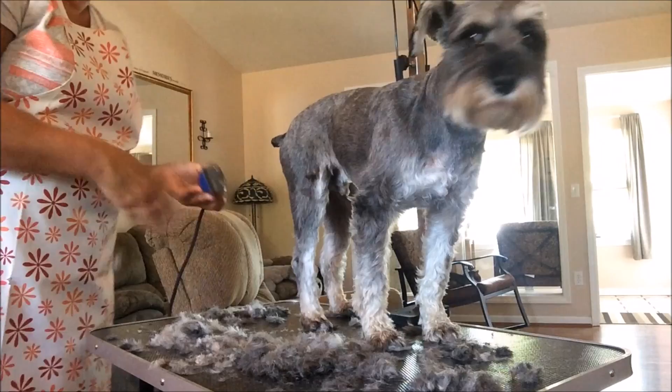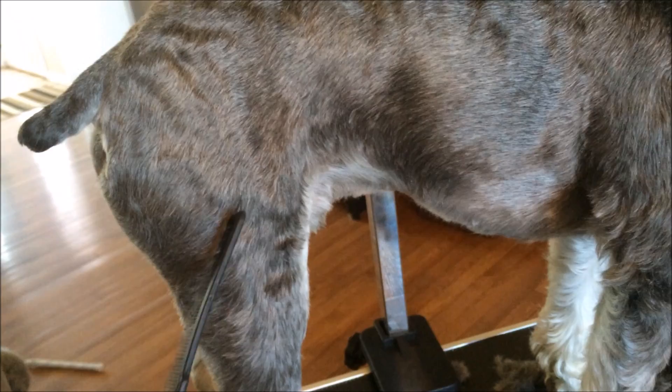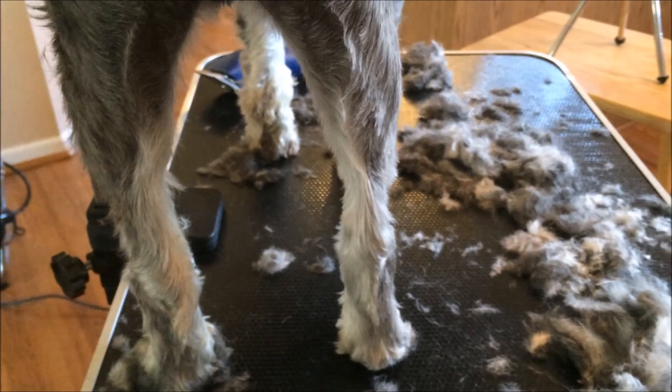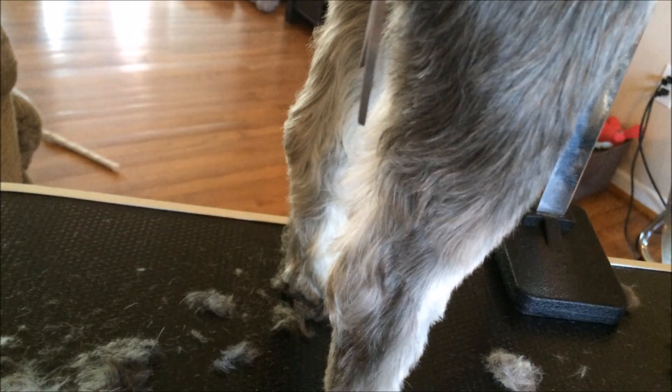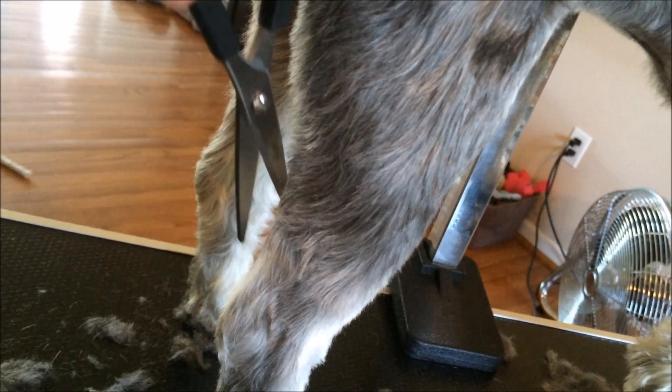Okay, I think that's about as good as I'm going to get it. So like I said, up here I did the number 10 - kind of went like this, how you would if you were going to let the leg be long on a traditional cut - and then I did the number 7 down the leg. As you can see, where the leg indents here, sometimes I'll take my comb, brush it up - see how it's kind of long there - and then take my scissors and just trim that hair up, because the clipper is not going to get in all those crevices.